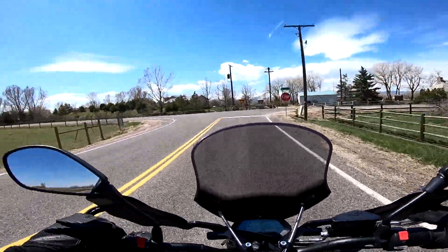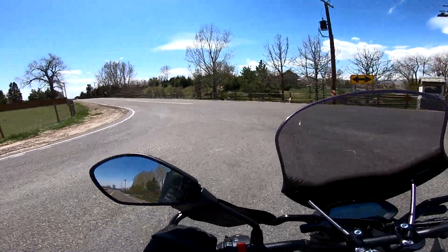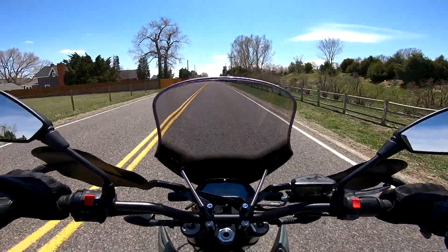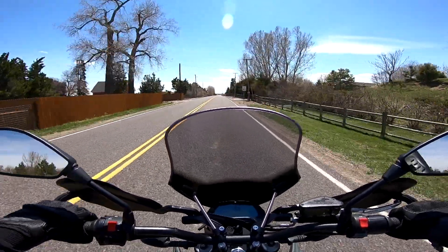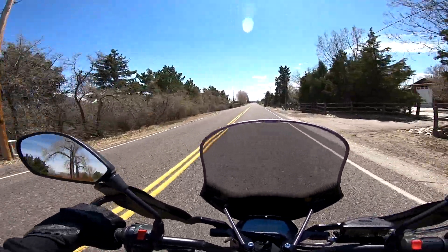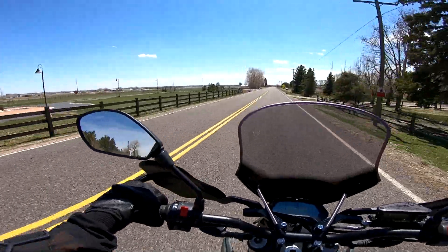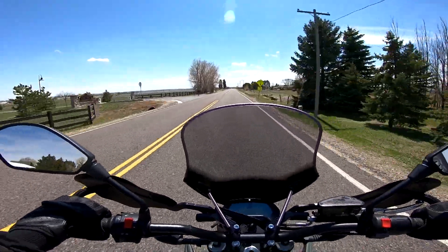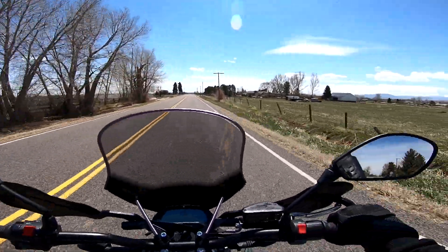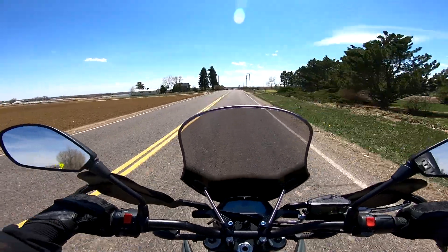It's hard to tell how fast you're going because there's almost no noise at all — you can hear the motor whirring but that's it. Obviously wind noise increases as you go faster; at 36 mph there's a little wind noise, but at 50 mph it sounds about the same.